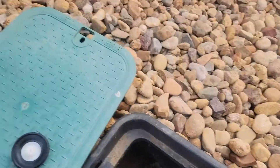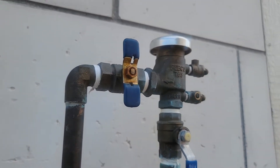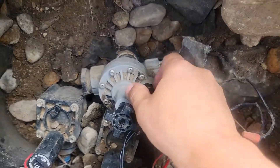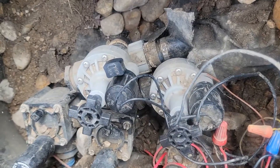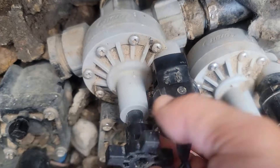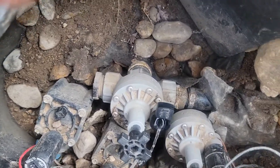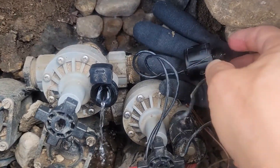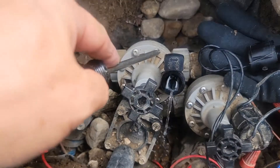Before we start, we need to make sure the water is off at the vacuum breaker. The water is on, so I'll go ahead and turn it off temporarily. Then go back to the valve box and relieve the pressure a little bit. Water is shut off, so it will drain out. I'll place the solenoid nicely to the side — make sure you don't lose any parts. Then get the Phillips screwdriver and start unscrewing every one of the screws.